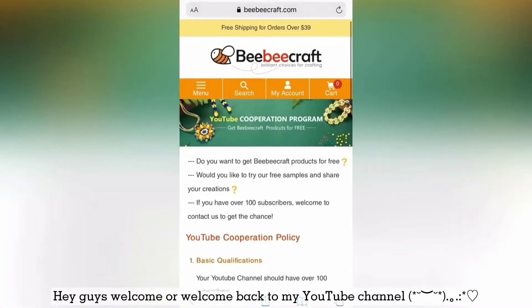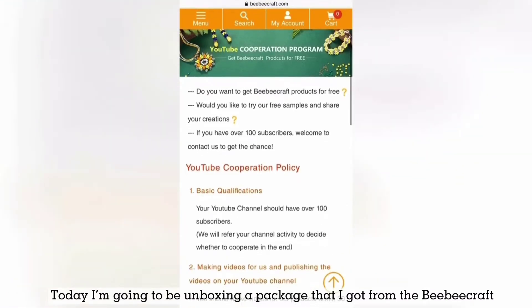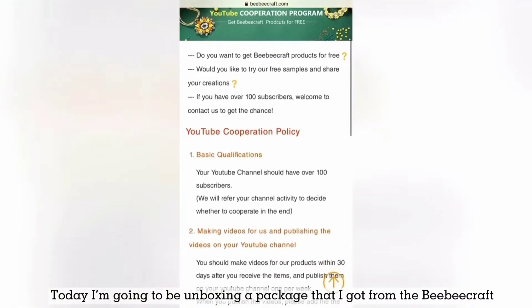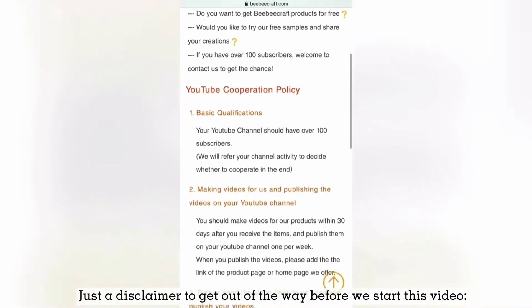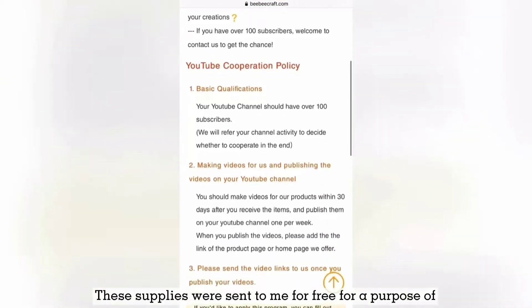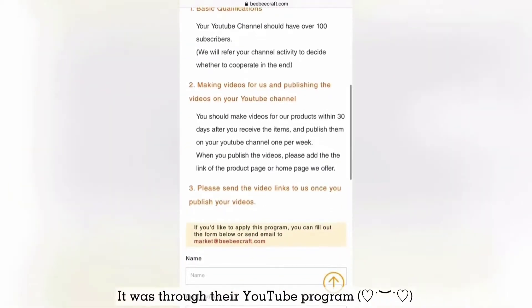Hey guys, welcome or welcome back to my YouTube channel. Today I'm going to be unboxing a package that I got from the BBCraft YouTube program. Just a disclaimer to get out of the way before we start this video — these supplies were sent to me for free for the purpose of a review from BBCraft.